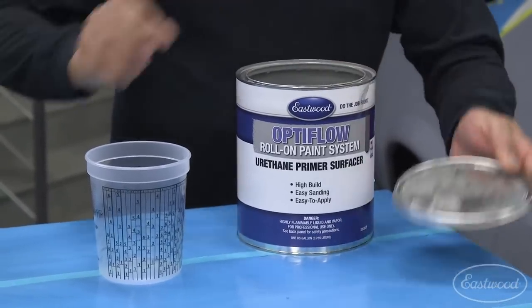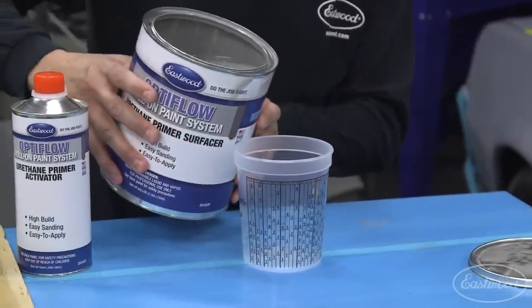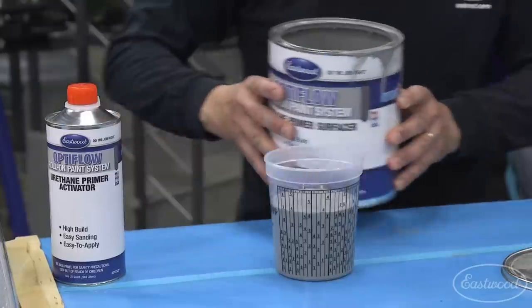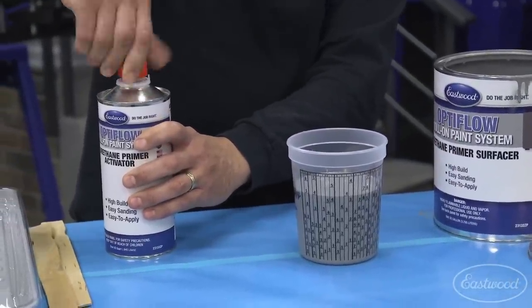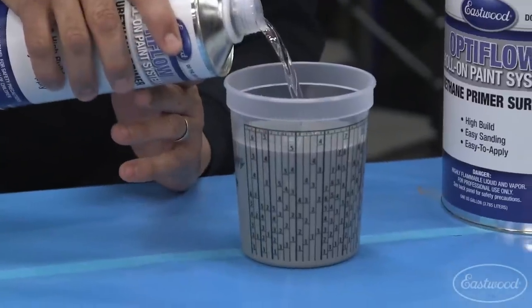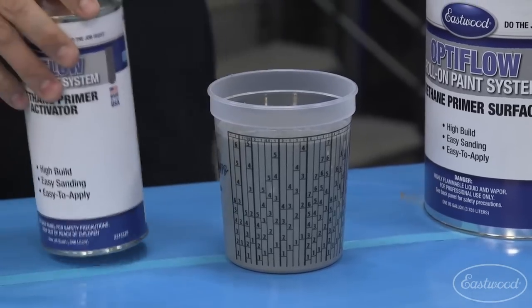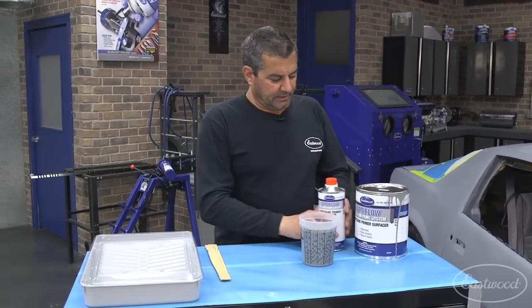I'll pull the lid off and pour it in. The urethane we have here is the same product a professional would put on your vehicle. You've got about a 20-minute pot life. I'm mixing up about 25 ounces at four-to-one, and that should be enough to take care of that hood and come down on the right front fender.